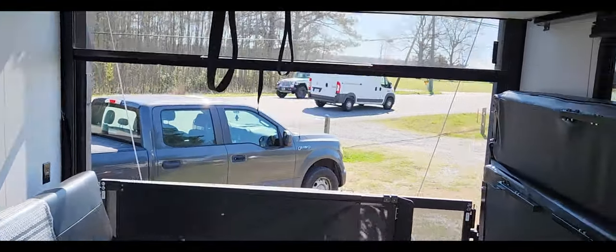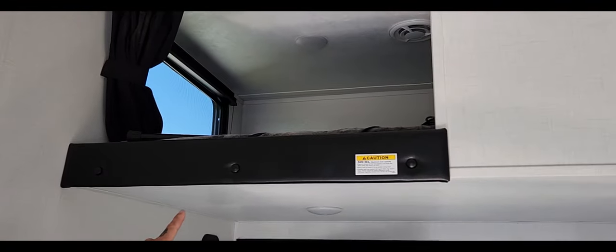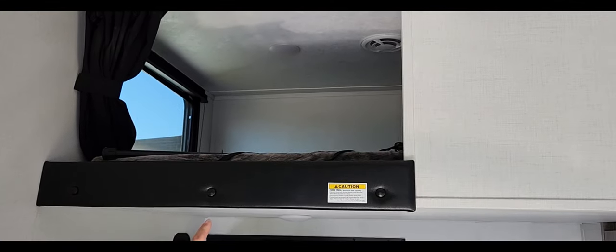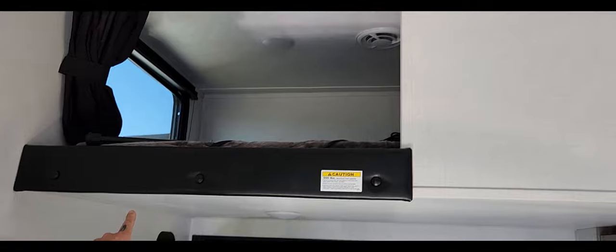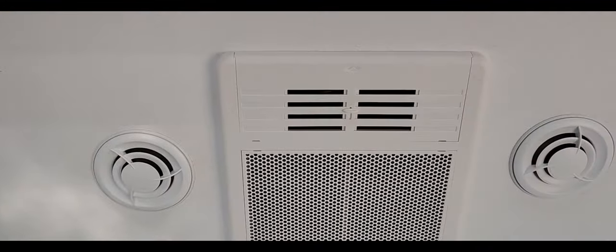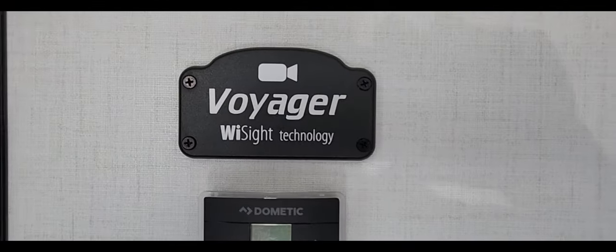Not only do you have sleeping space down here, look above you — there's another room up there! The kids will be fighting over that. There's a ladder, a vent, and a window up there too. And there's your third AC, buddy!